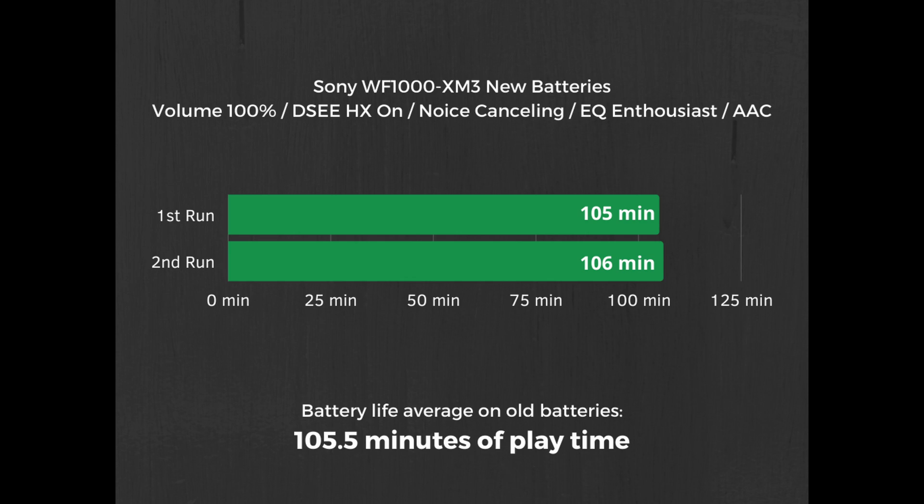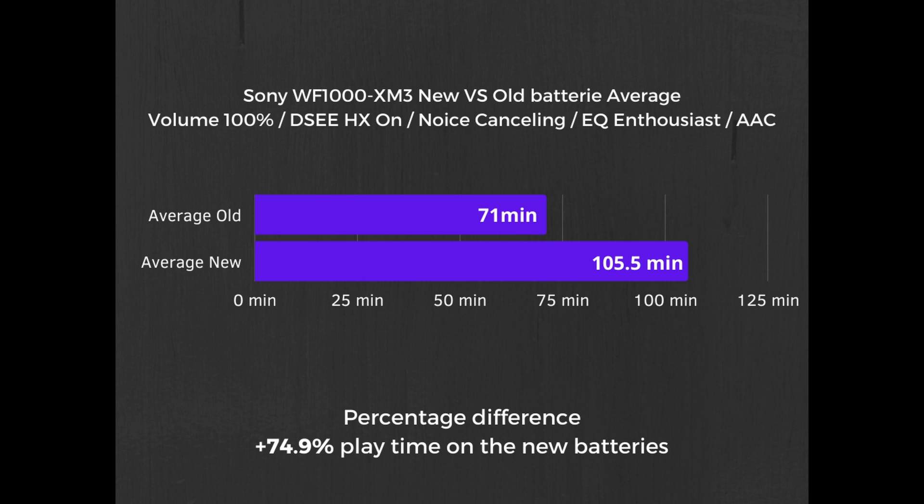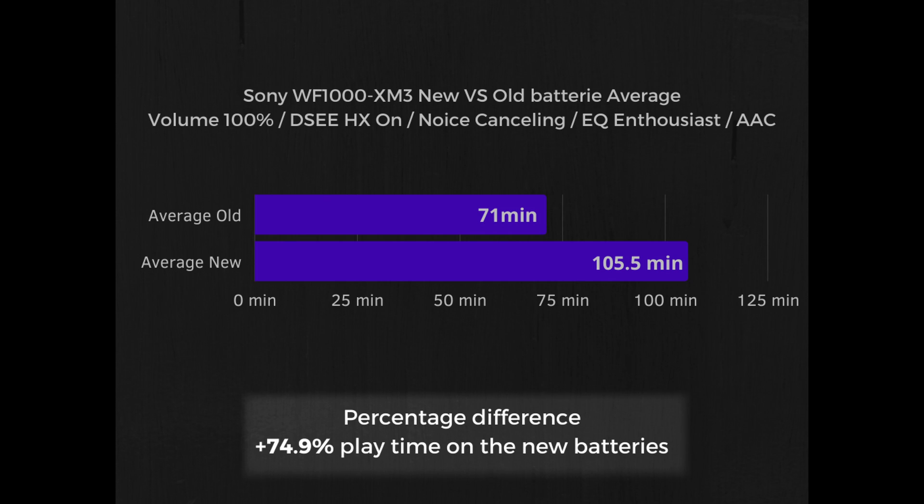When it comes to the new batteries, the first run was 105 minutes and the second one was 106 minutes. Comparing old and new, the average of the new battery gives a net 34.5 minutes of additional play time with these settings, which equates to a total of 74.9% of battery life gained, which is quite a lot.